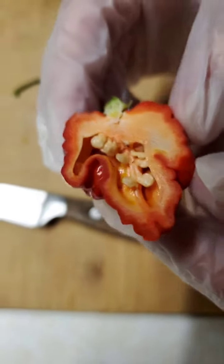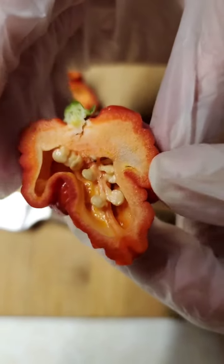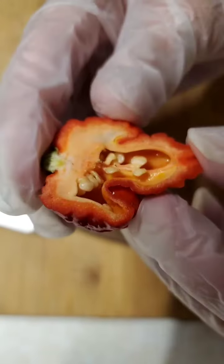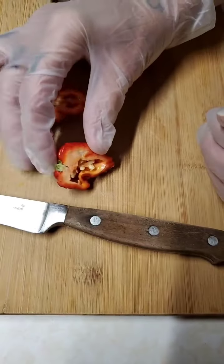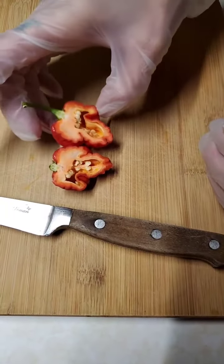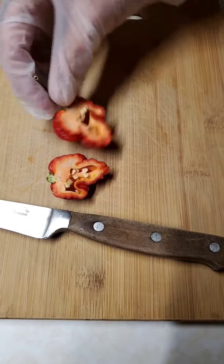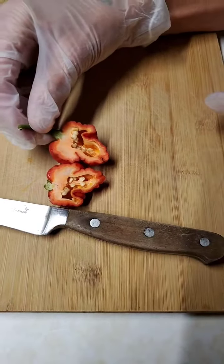All right, well I guess I'm going to de-seed this and get it in the dryer. That's it — that's all I wanted to share. But I'm not going to share how I de-seed them just yet. You'll have to come back for that!